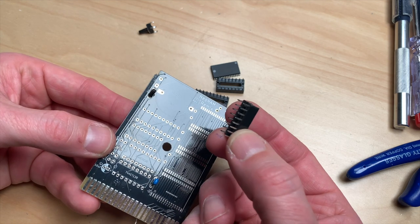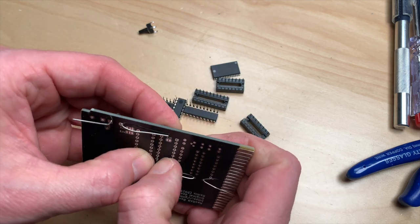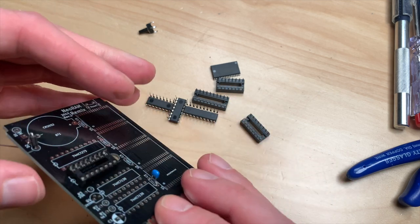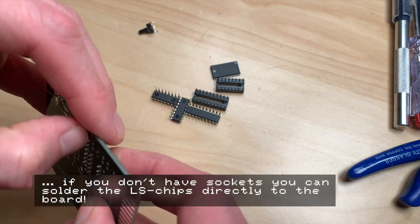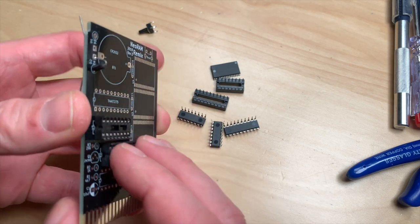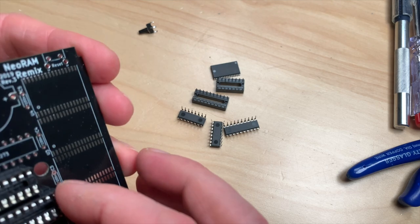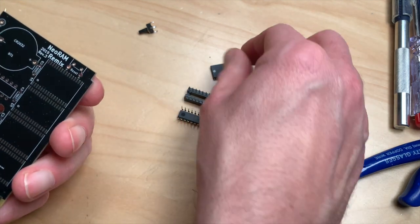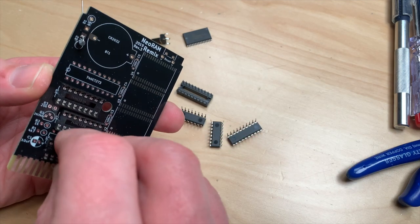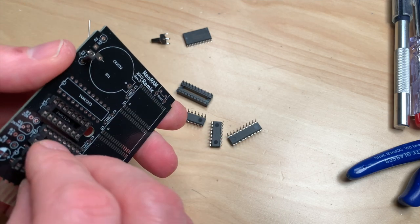Quickly check which socket goes where - those legs look straight. What I like to do with these cheap sockets is just bend a few of the legs so they stay in place. Now I will do all the sockets and these parts, and then we just have to solder on the RAM, the switch, and put in the ICs.